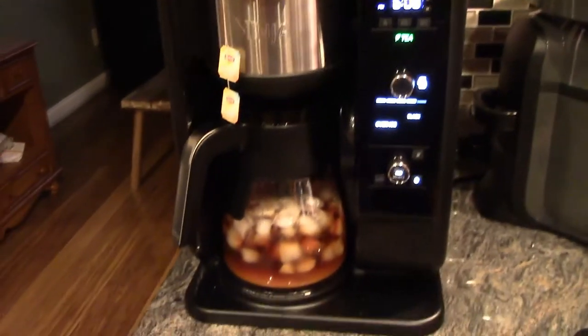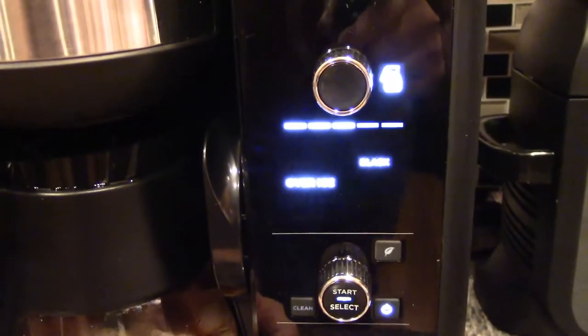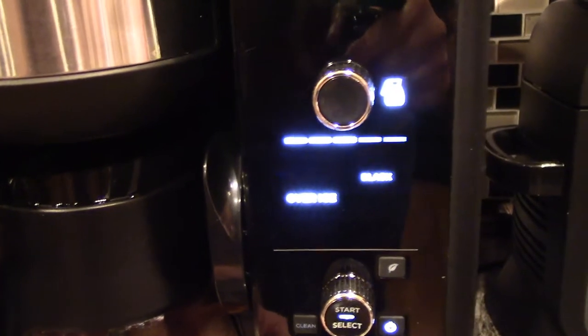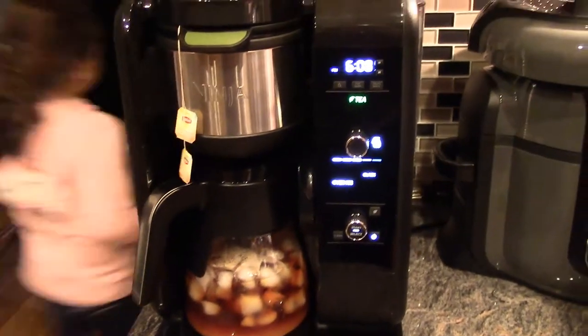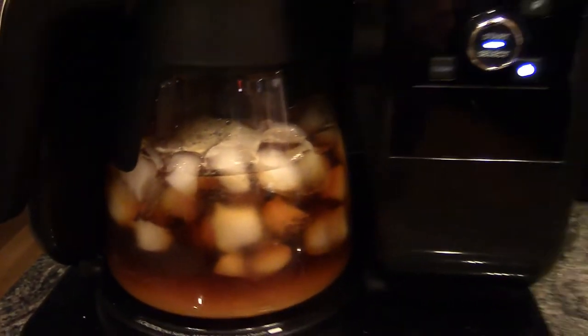Can't wait to try it. I do like the progress bar here — it shows you how far along whatever you are brewing. It shows you how far along in the process it is. And we are nearing the end there. That's pretty cool.